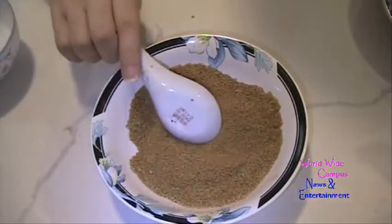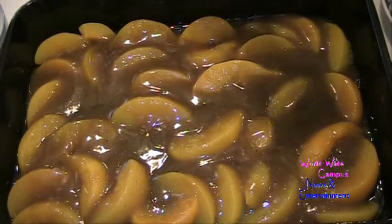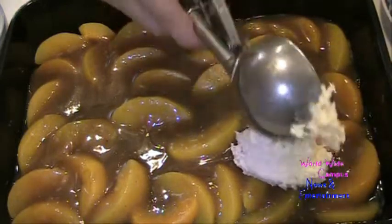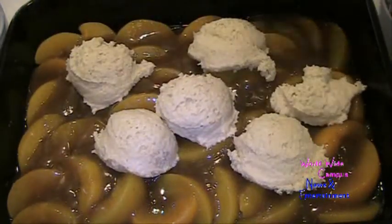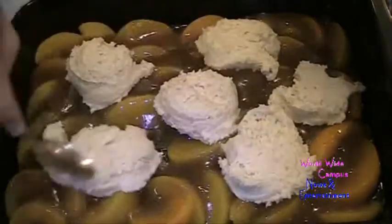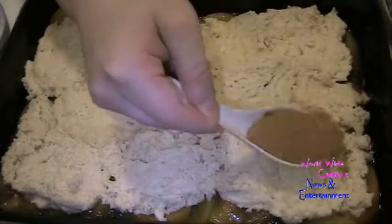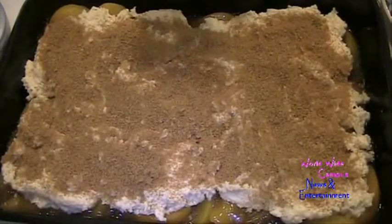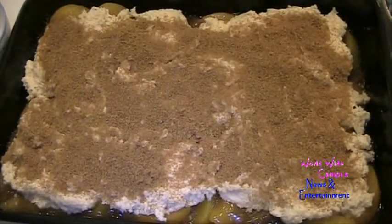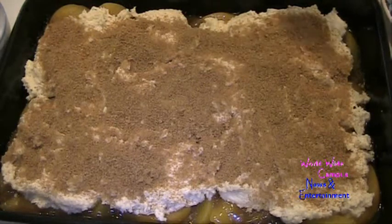Now we're ready to assemble the peach cobbler. Spoon the batter one by one on top of the peaches using a large ice cream scooper, then use the back of a spoon to cover and spread the biscuit batter topping. Sprinkle the sugar and spice topping right over the biscuit — this gives it an extra crunch. Once you've sprinkled that on top, pop this in the oven, which has been preheated to 400 degrees Fahrenheit. Bake for 40 minutes until the peaches are really softened and the biscuits are nice and golden brown on top.